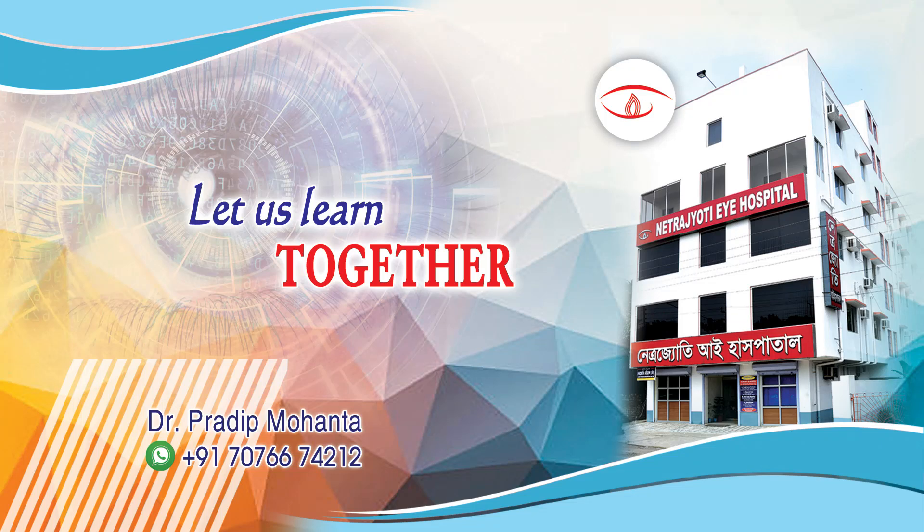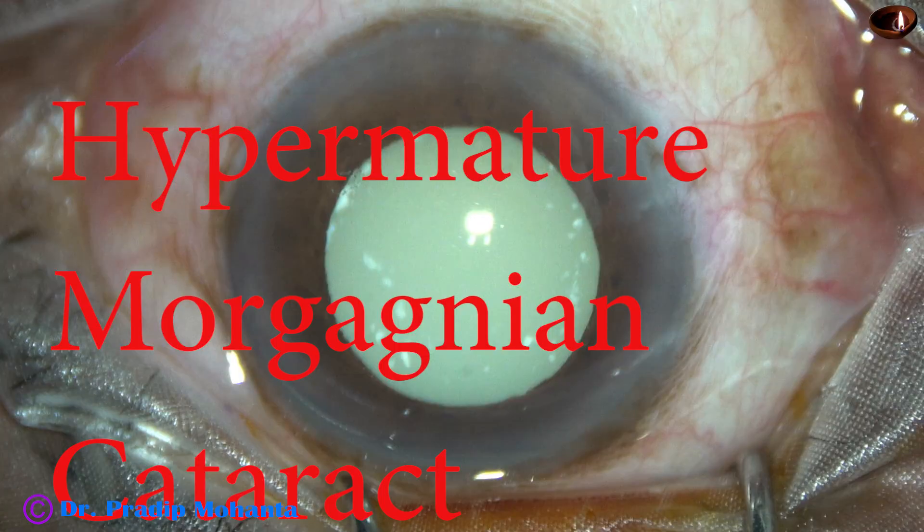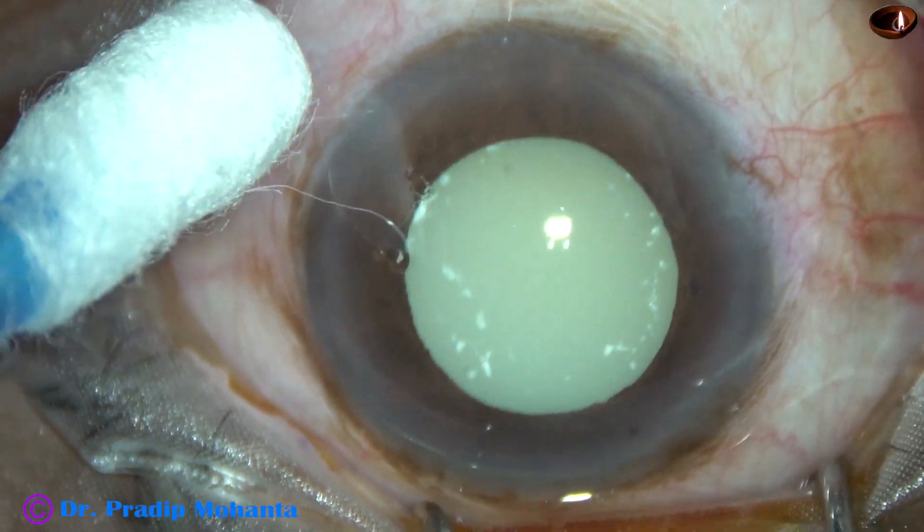Friends, welcome to my workplace at Ranaghat, West Bengal, India. This is a hypermature Morgagnian cataract. Let us see how we can manage this case.